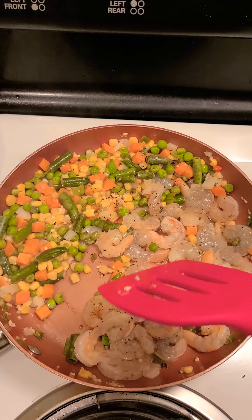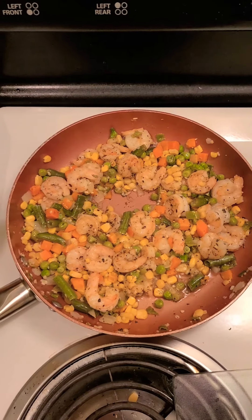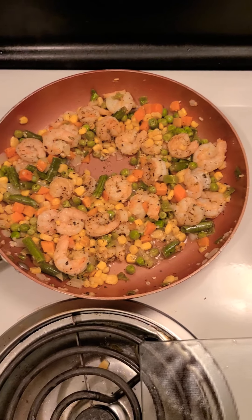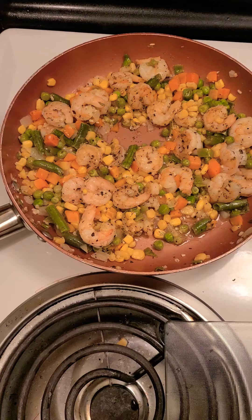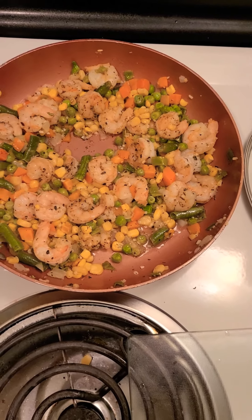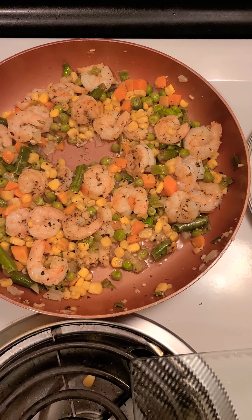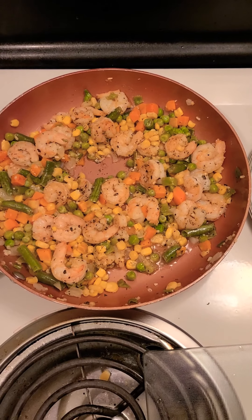Once this cooks down a little bit, I'm going to add my rice in gradually. I also added in some chopped basil leaves to give it a little more color and flavor. Rice is really good if it's already been in the refrigerator — I've done fried rice like that before, added cold rice in, and it was actually really good. I think it helps better.